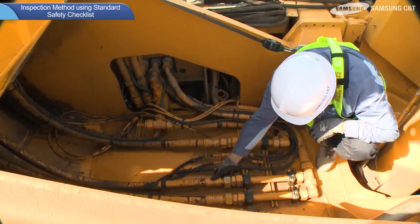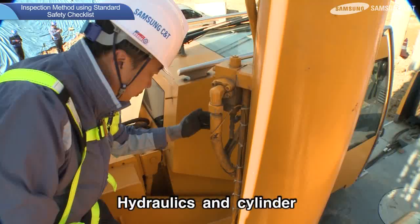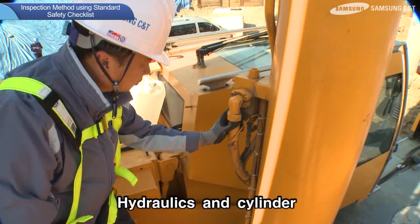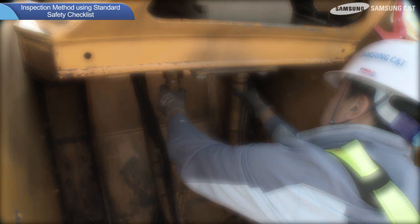Next, hydraulics and cylinder inspection methods are as follows. Check for leaks in hydraulic cylinders and connection hoses. Hydraulic leaks lower the pressure and reduce the functionality of the cylinders.